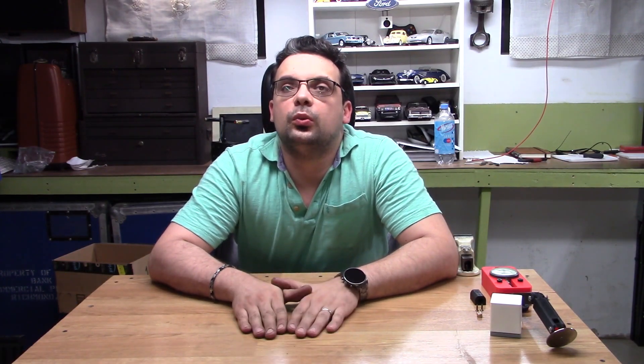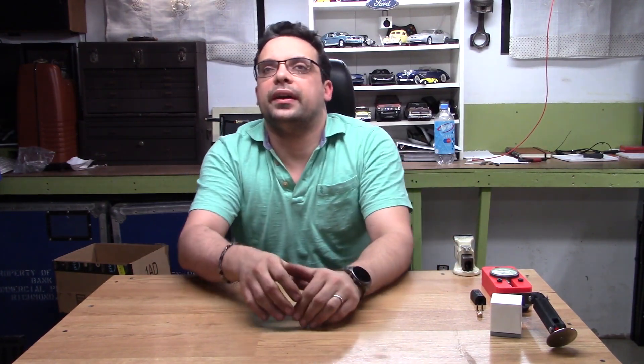Welcome back to the shop. Today I will be doing one of the last mods on one of my Ender 3's to make the machine a little bit more repeatable and a little bit more production ready. I will also walk you guys through some of the mods that I have already performed on these machines and how they're working.